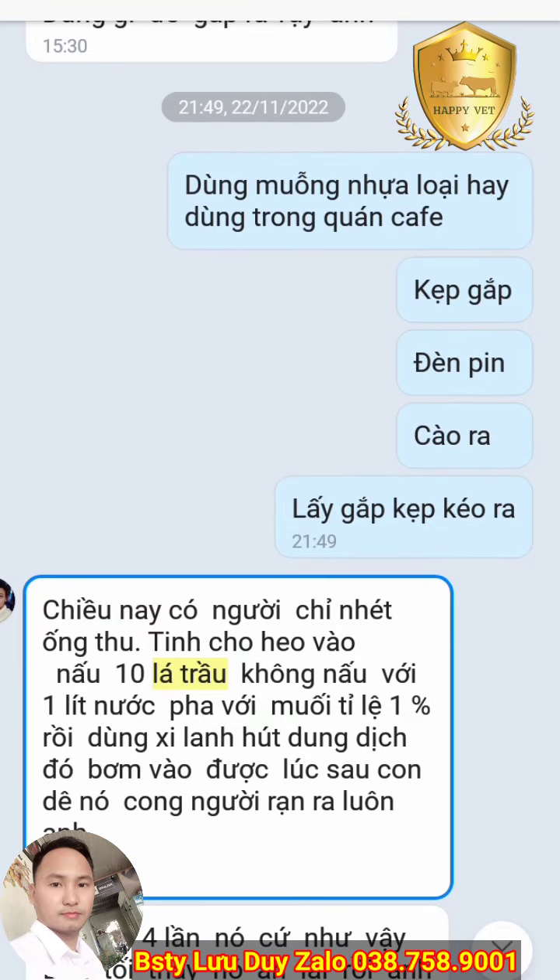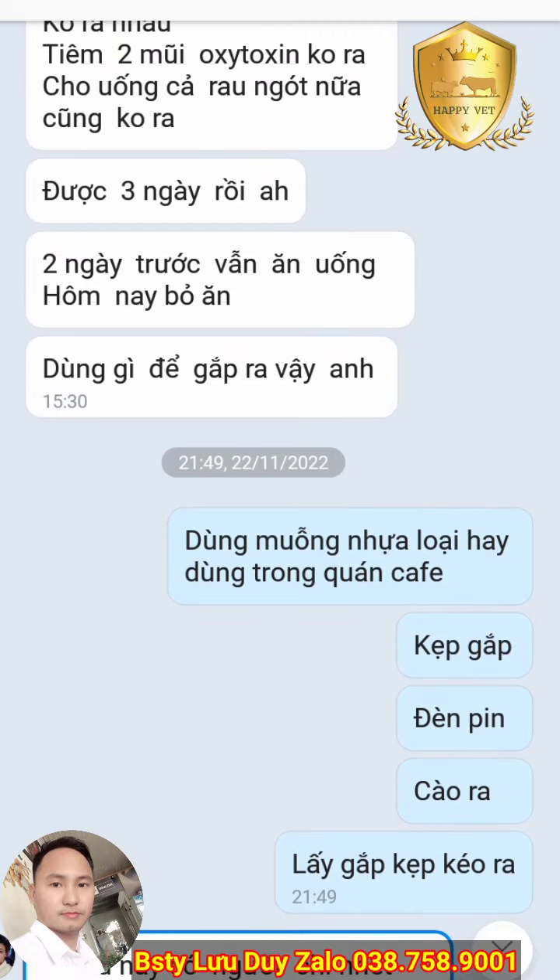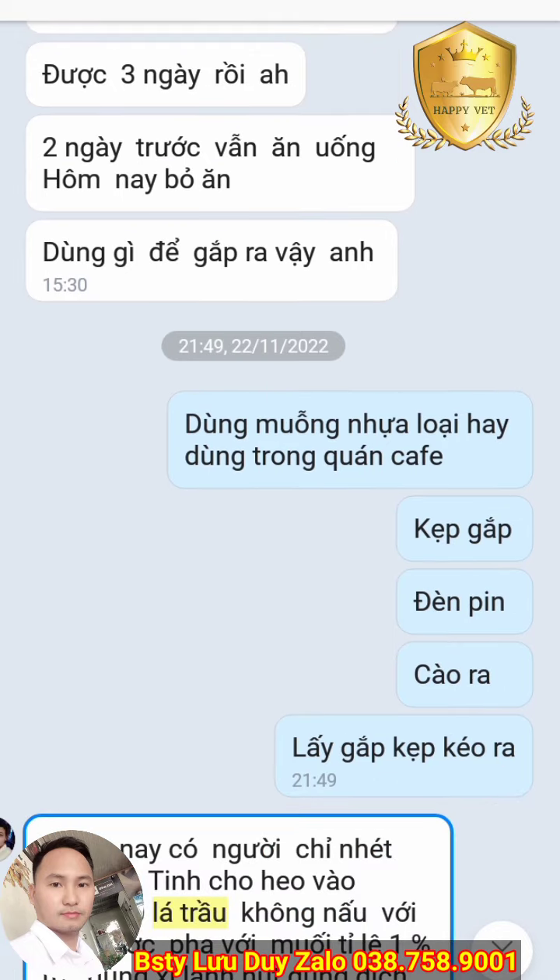Các bạn có thể sử dụng những cách dân gian như cho uống nước rau ngót, xay nước rau ngót cho uống liên tục, hoặc đu đủ xanh thì cho ăn thường xuyên để cho nhau thai ra.